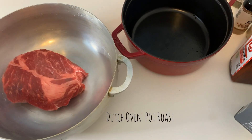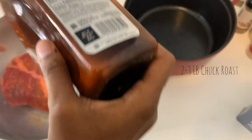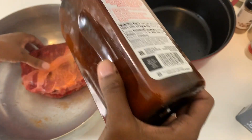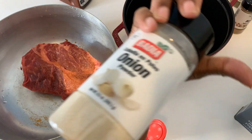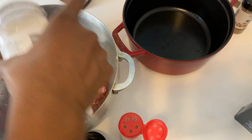An easy pot roast recipe. You're going to take your pot roast — mine is about two to three pounds. Season it to taste: I use seasoned salt, onion powder, and garlic powder. I use those in everything, and then a little bit of black pepper, but you can change it up based on what you like.